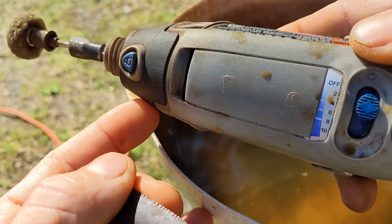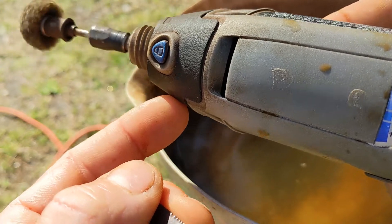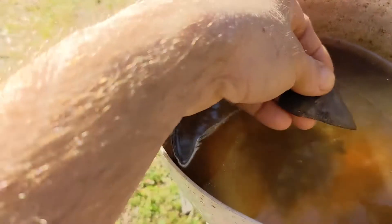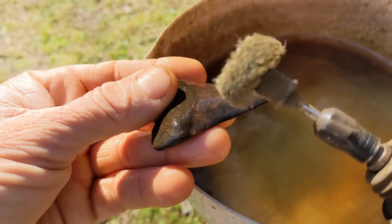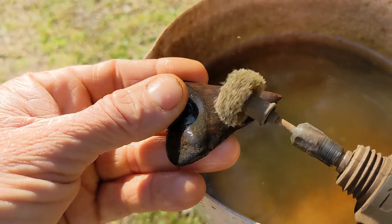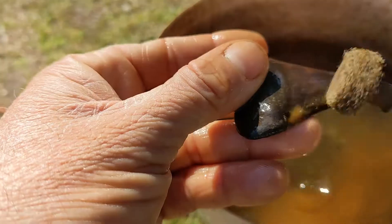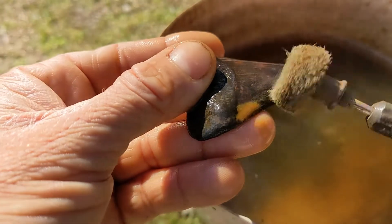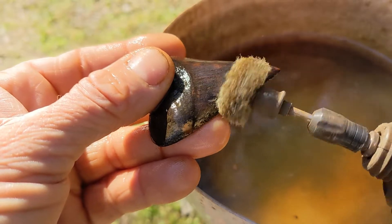Got our Dremel tool — let's go ahead and start it up, let it get warm for a little while. You don't have to get it going fast; I put mine on number four speed — works good for me. It starts off real slow, you've got to let it warm up. You want to apply real light pressure — almost none. Keep a real good eye on it; sunlight helps — you can see the water glistening on the tooth and you'll know if it gets dry.